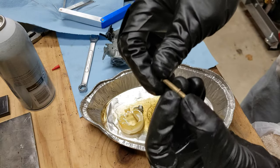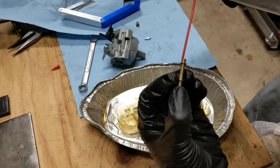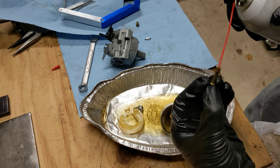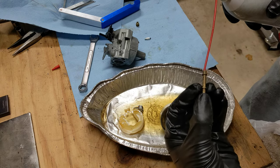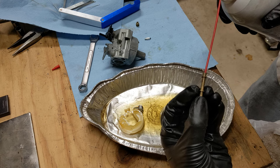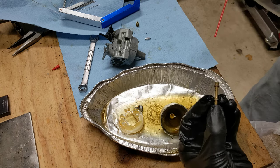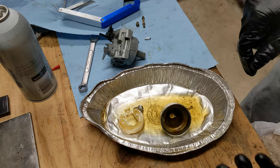Hold your finger over the end and spray up through it — it should spray out all of those holes. You should get like a star pattern and it will make a mess everywhere. Watch your eyes — point it away or wear safety glasses. You can see that coming out — that's what you want to see. It's working right.